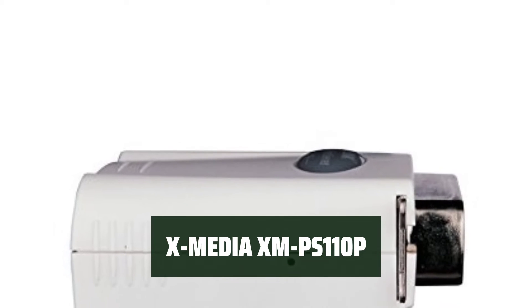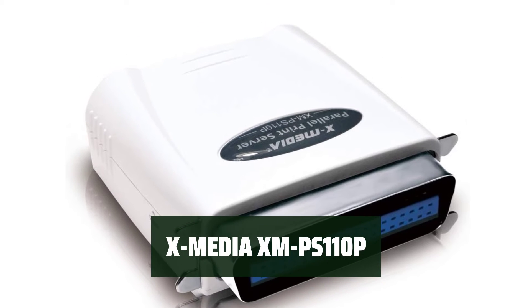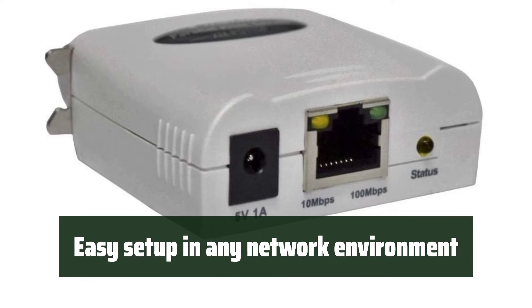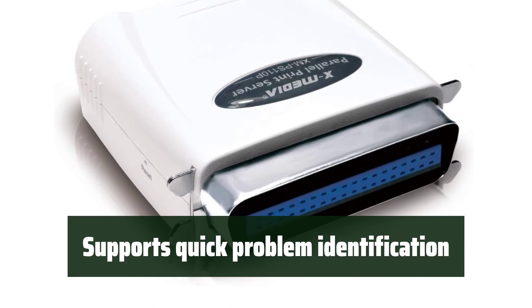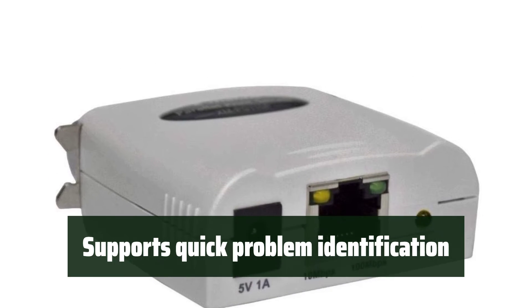Number 3. This print server is compatible with up to 230 printer models, making it versatile for various office setups. Setting up this server is a breeze in almost all network environments, ensuring smooth integration into your office setup. With support for post and email alerts, this server can quickly identify and address printing problems, keeping your office workflow efficient.